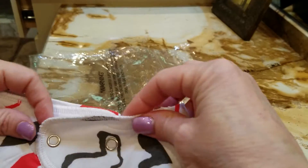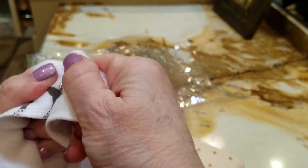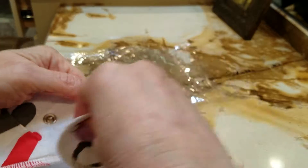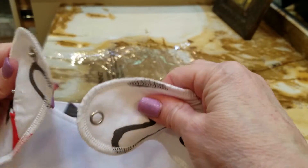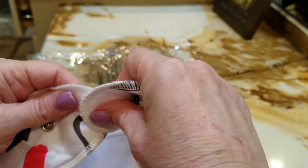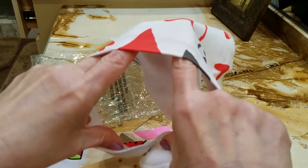The bibs themselves have two snaps. You can use both snaps to make it super secure, but if your baby's getting a little bigger you might be able to just use the last snap so that you have more space around the neck.